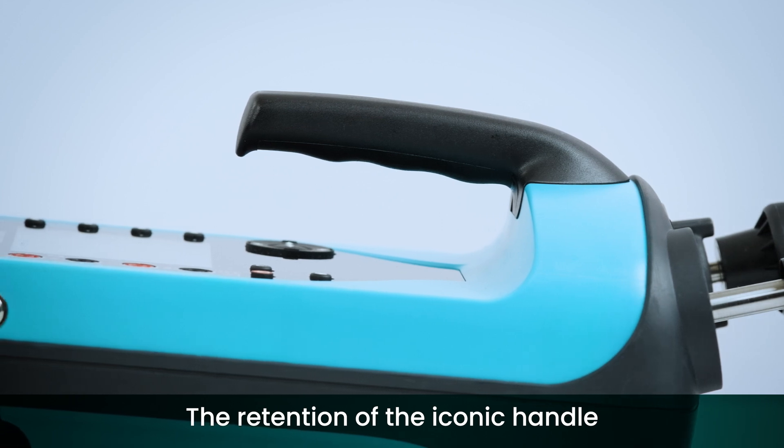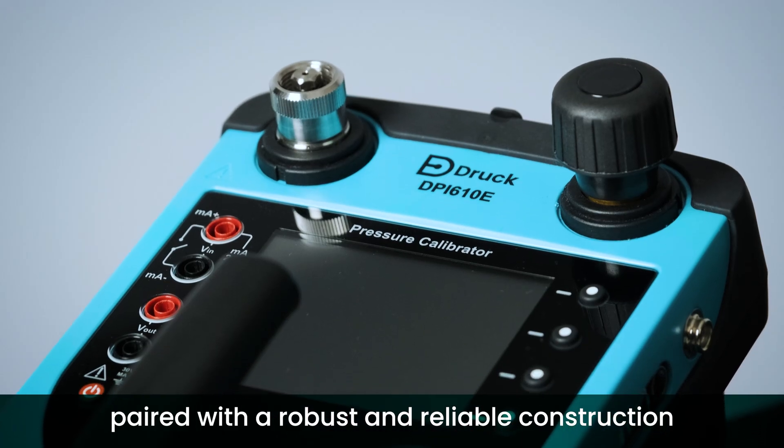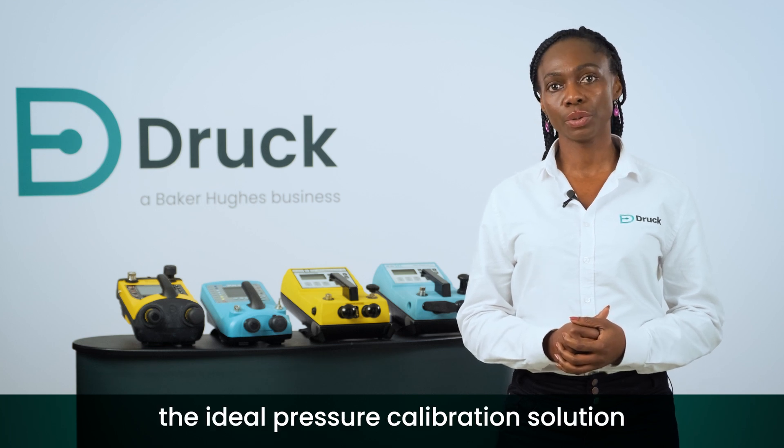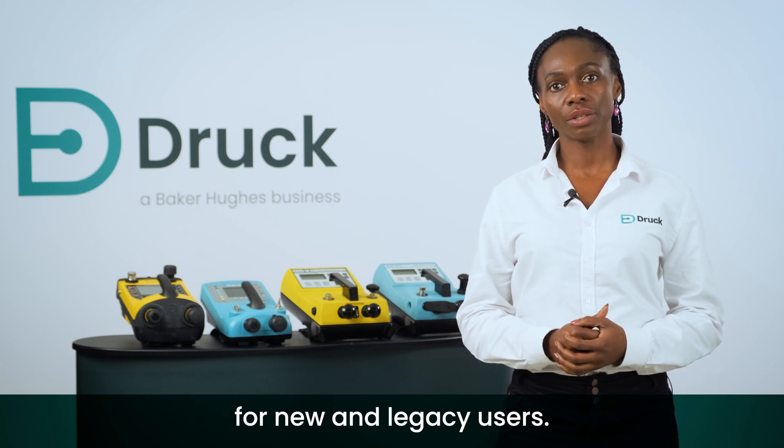The retention of the iconic handle, paired with a robust and reliable construction, makes the DPI 610e the ideal pressure calibration solution for new and legacy users.